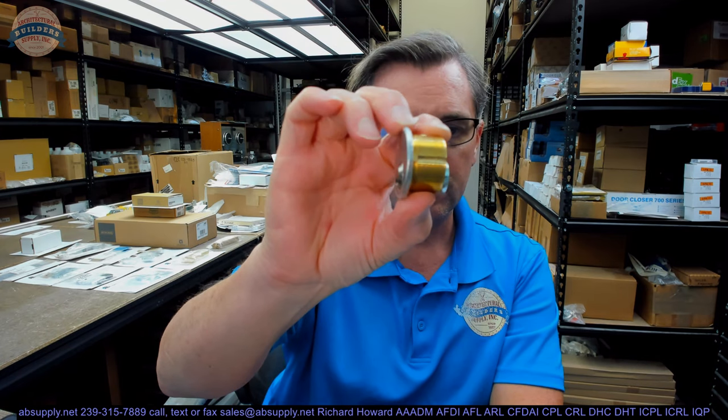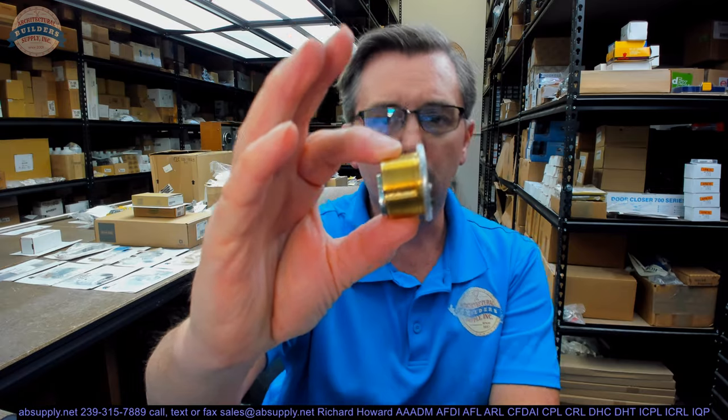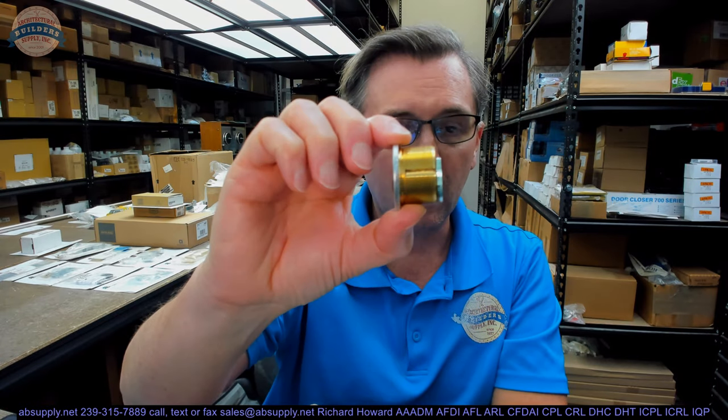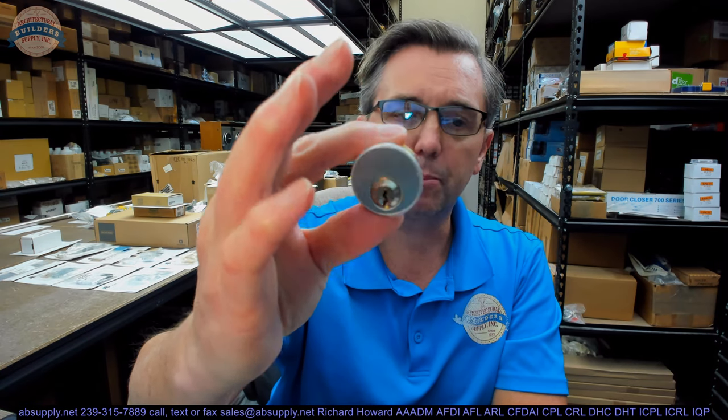Here is the cylinder. The first thing that might strike you is it looks awfully short — and if it does strike you as awfully short, it's because it is. This is a three-quarter inch cylinder. They are not very common, at least in current hardware, and where you'd end up using this is a thin door, most likely.